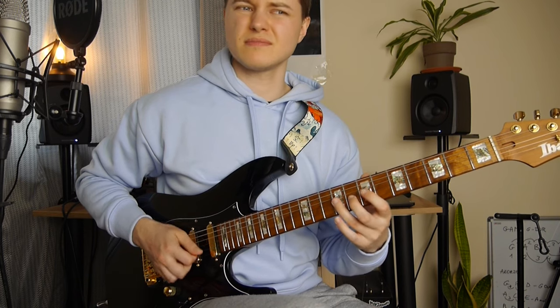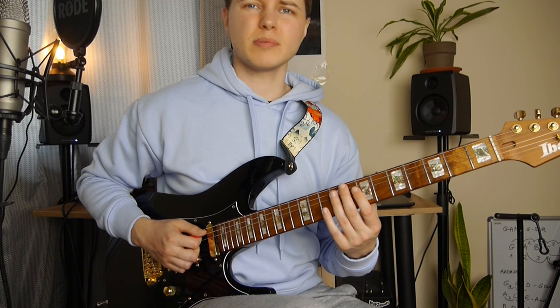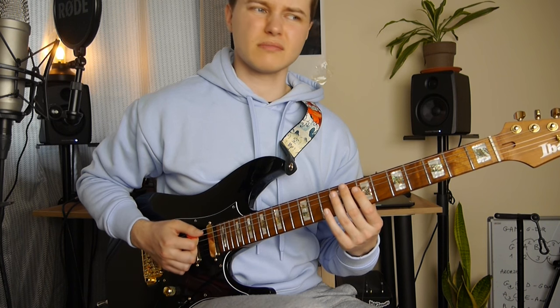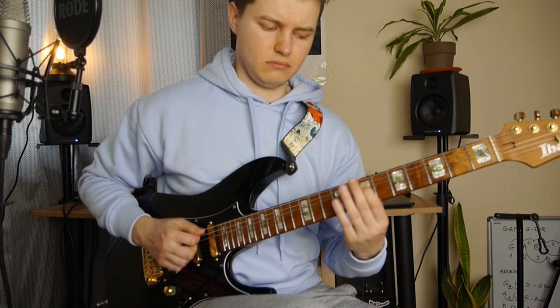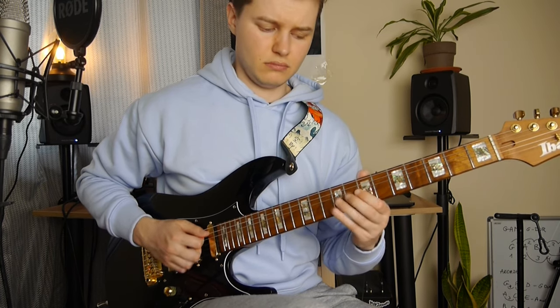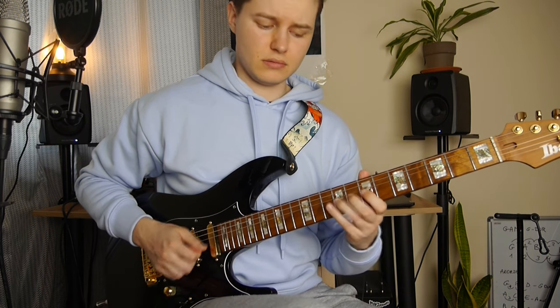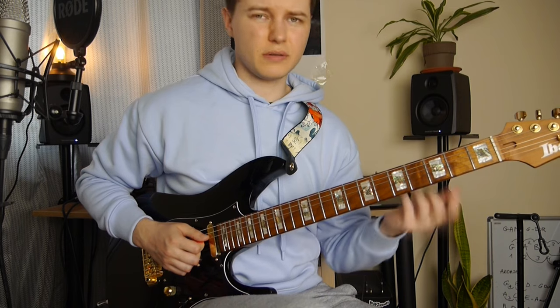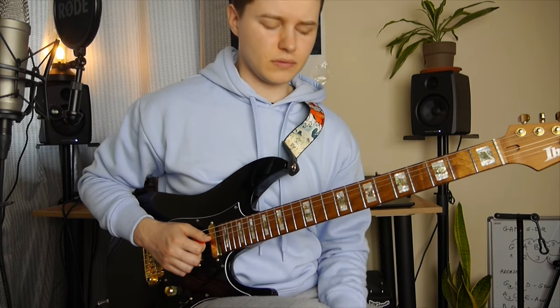Then I play 9 and 7 on the G, but before that I play like mutes on the A and D string. 10th fret on the D. And just going down the scale — so 7, 9, 7 and 5 on the D string.